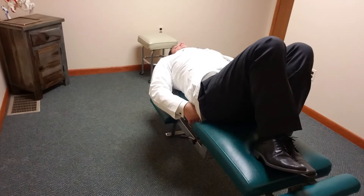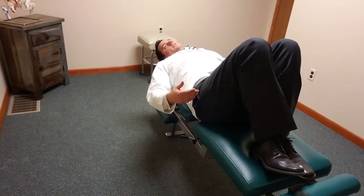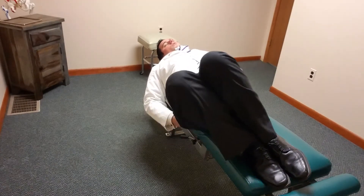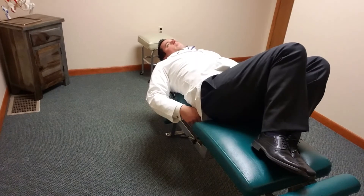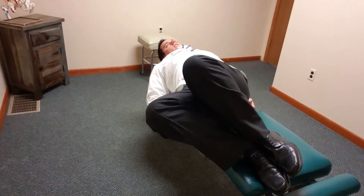If you have disc herniations, or if you're experiencing any herniation-related symptoms like pain or numbness going down the back of the legs, do not do this exercise. Hold off on any sort of twisting motions in the low back. But for most people, this will really help keep your back loose, healthy, and feeling good.